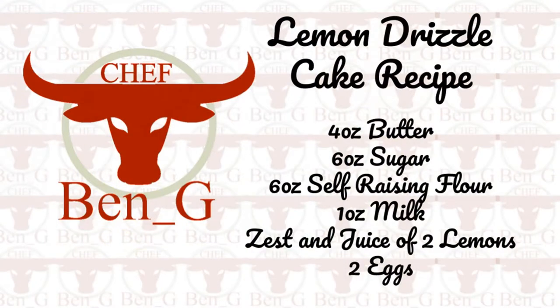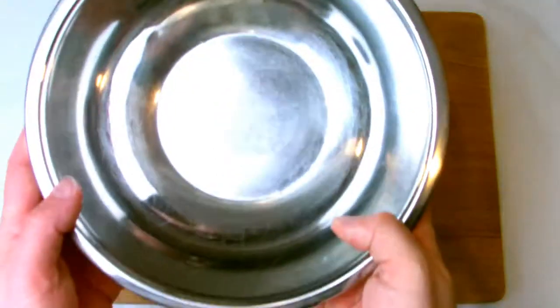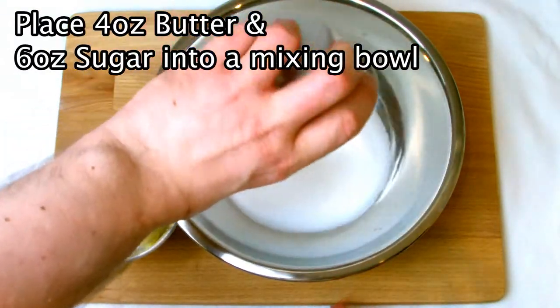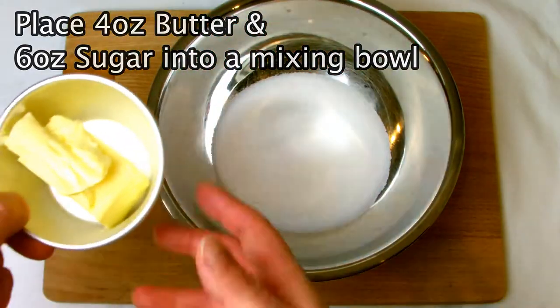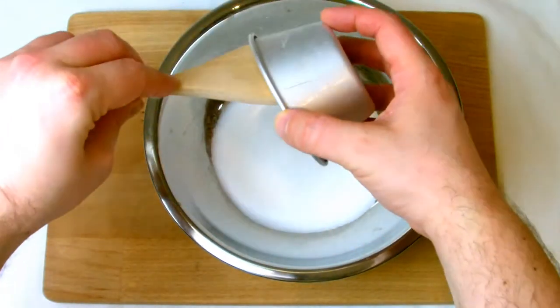The most important thing at this stage is to make sure that all your ingredients are at room temperature before you start. I'll be making this cake by hand using a regular mixing bowl — there's no need to spend any money on expensive mixers or anything like that if you're just baking for the first time, as you may actually decide you might not like baking.